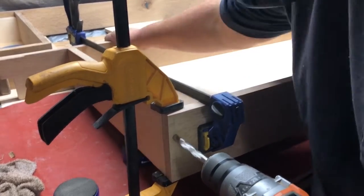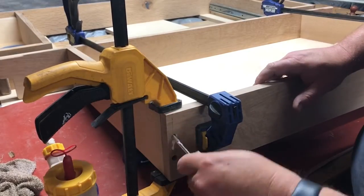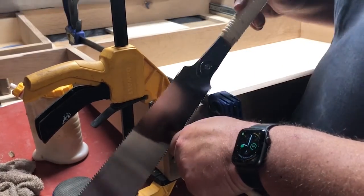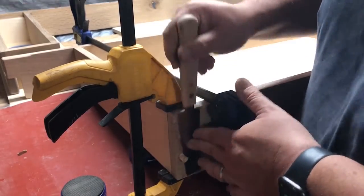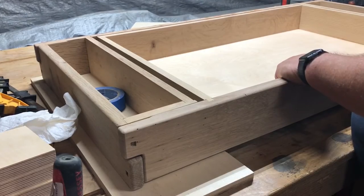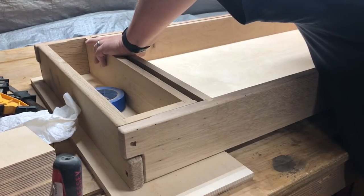After I get the bottom panel cut to size, I can start assembly. While I have it in clamps, I'm going to reinforce the back with some dowels — just drill two holes, drive two dowels in with glue, and then flush trim them with a flush trim saw. Once the glue sets, I'll do a dry fit and make sure it fits between the drawer slides the way I want, then attach the slides to the drawer itself.